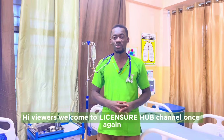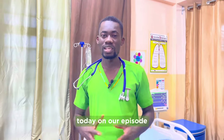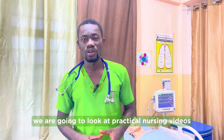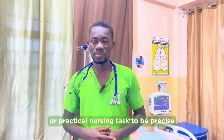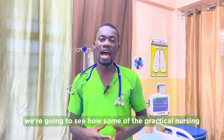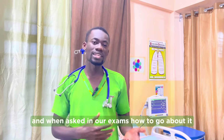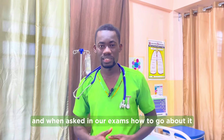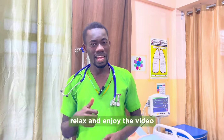Hi viewers, welcome to Lantenshire Hub channel once again. Today on our episode we are going to look at practical nursing tasks. We are going to see how some of the practical nursing tasks are being done and when asked in our exams how to go about it. Sit back, relax and enjoy the video.